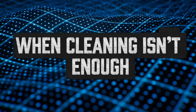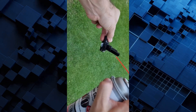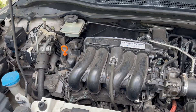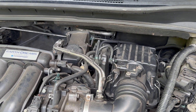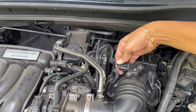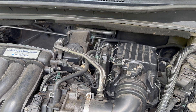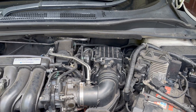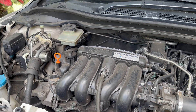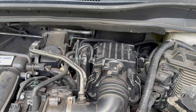Sometimes cleaning the MAF doesn't fix the issue — that's when you might have a failing sensor. Here's a quick test: with the engine idling, unplug the MAF sensor. If the idle immediately changes or stalls, the MAF is working — the ECU notices its absence. If nothing changes, or if the engine actually runs better without it, your MAF might be faulty. They're generally easy to replace — two bolts, one connector, done. But always try cleaning first; in most cases it solves the problem.